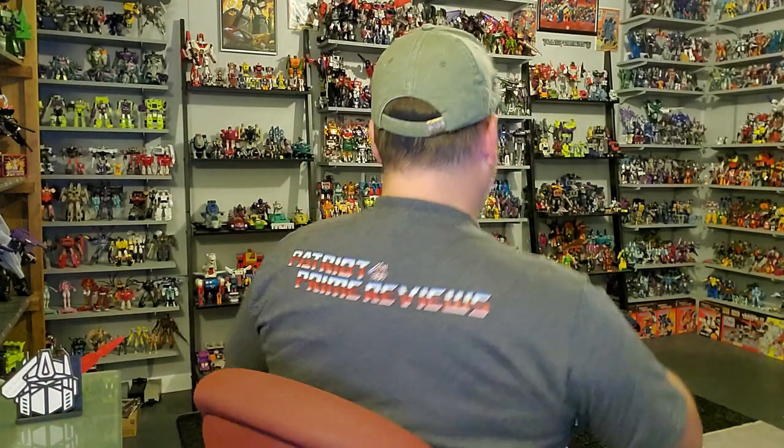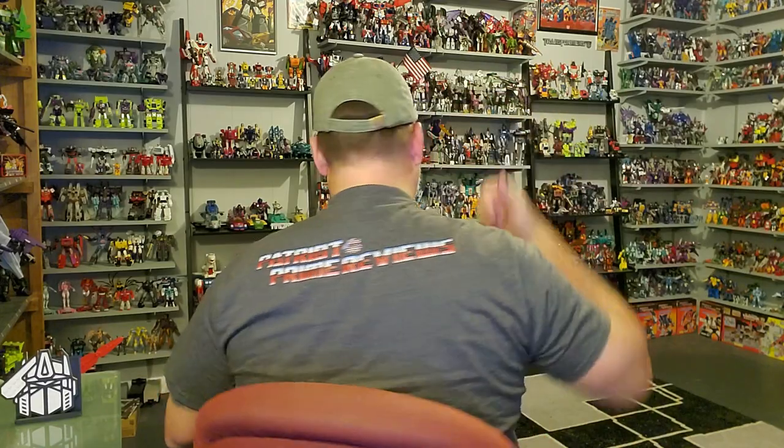Before I get into the featured bot of this video, I wanted to show off my brand new design from my Patriot Prime Reviews Teespring shop. This is the PPR logo pocket tee. I've got my Patriot Prime logo right there on the left side, and on the back of the shirt is Patriot Prime Reviews. These shirts are up right now on my Teespring store — check it out in the description below.